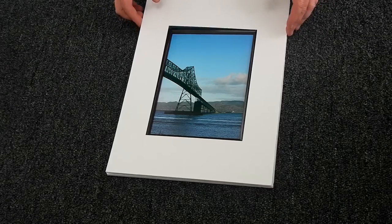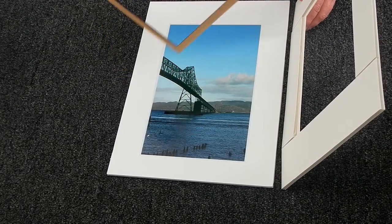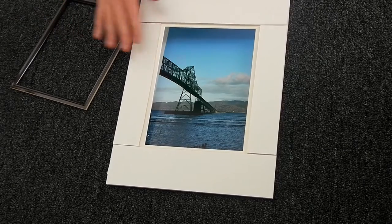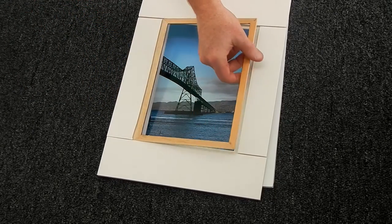This is showing a fillet inside of a mat. Basically what a fillet is is it's a little wooden frame that we put together. We take the mat and do a build-up on the back of it, like right here, done out of foam core. It'll be the exact right height so that this fillet fits inside of there just perfectly.